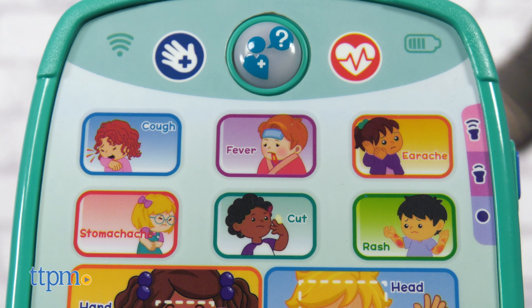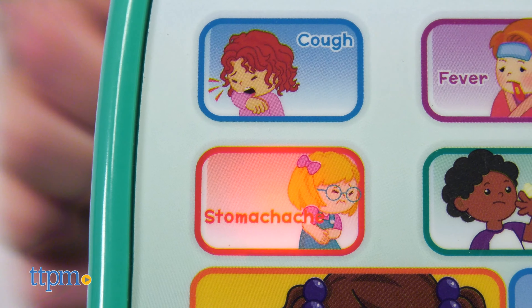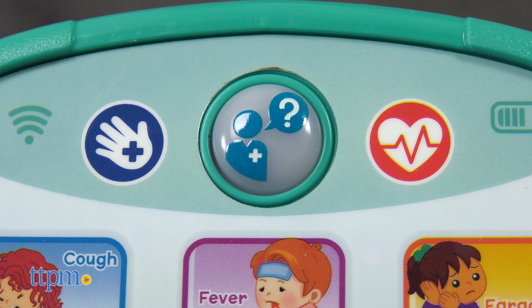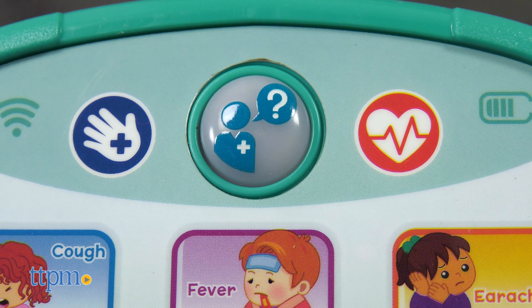Press the six symptoms buttons to learn about common illnesses like stomachache. When kids press the health tips or ECG buttons, they'll hear health tips, fun facts, and songs and sounds.